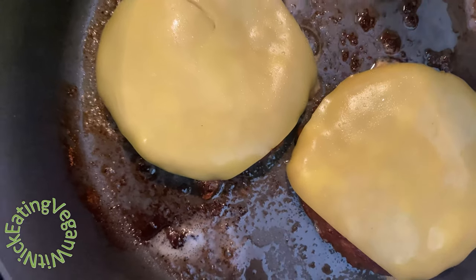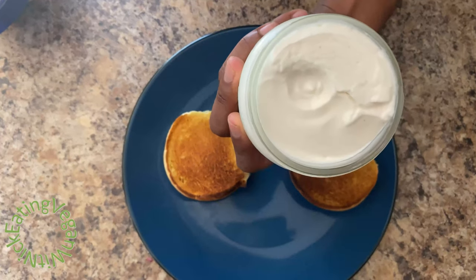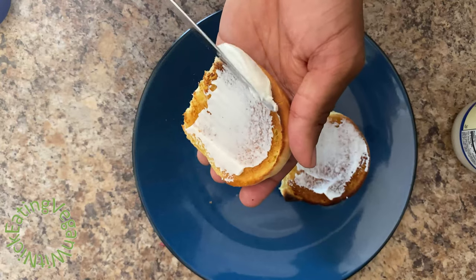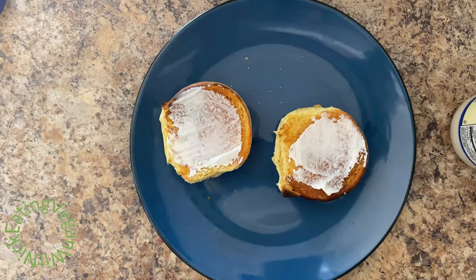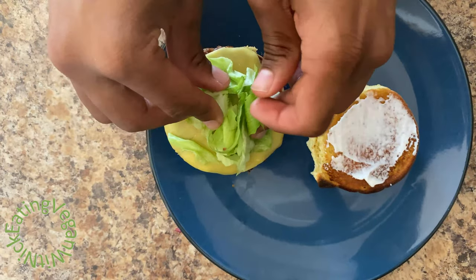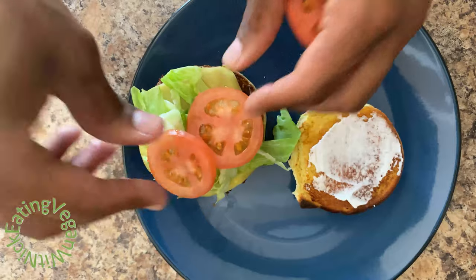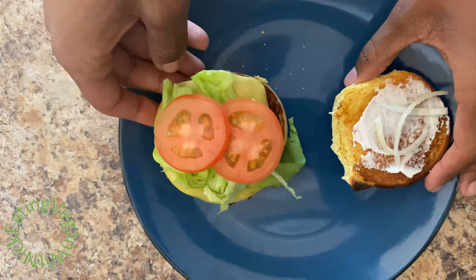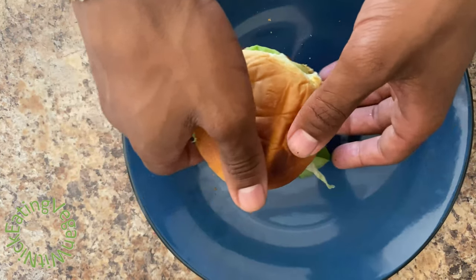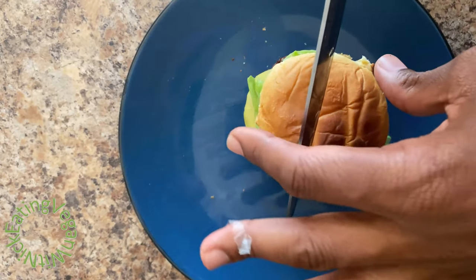We're going to take these out of the pan and start building our burger. We're going to put some of this vegan mayo on the bread — I don't like too much mayo on my burgers, just a light spread. A little bit of lettuce on top — I feel like I'm working at Mr. Krabby's patty — and we're going to top it off with some tomato right there. I'm going to cut the burger in half so you guys can see the inside. I'm not adding ketchup at the moment because I want you guys to see everything and how it looks.